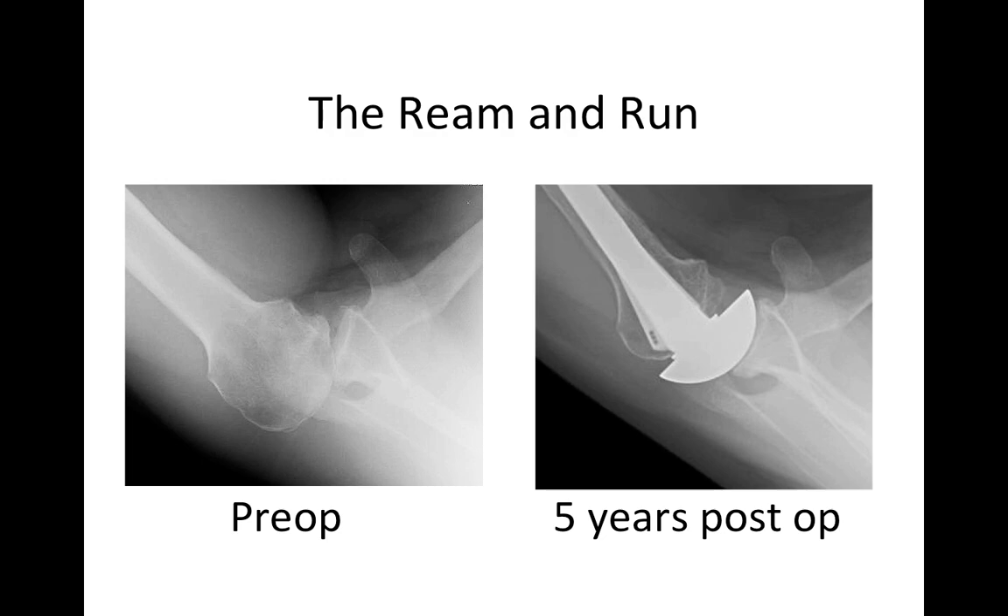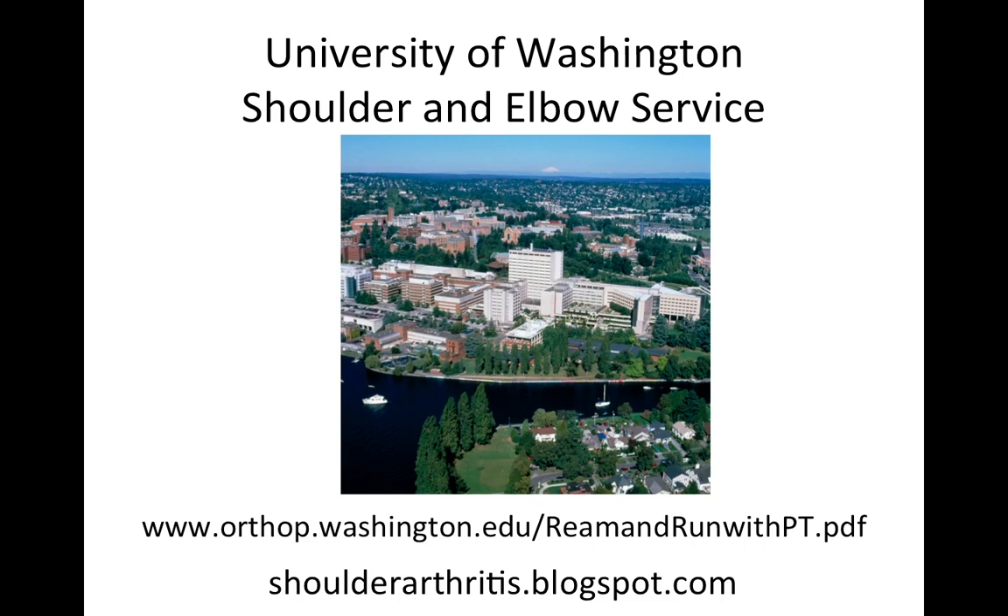The Ream and Run is a remarkable operation that can take a posteriorly decentered biconcave shoulder and restore a nice, smooth joint surface. You can see that we used an anteriorly eccentric humeral head to balance the head in the socket, with everything now nicely lined up. This is a five-year follow-up result. You can find more information about the Ream and Run and other shoulder procedures by clicking on our links. Thank you.